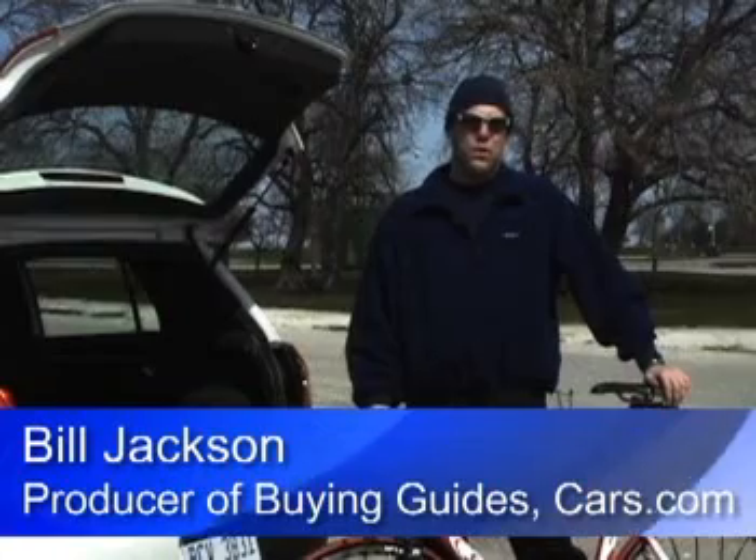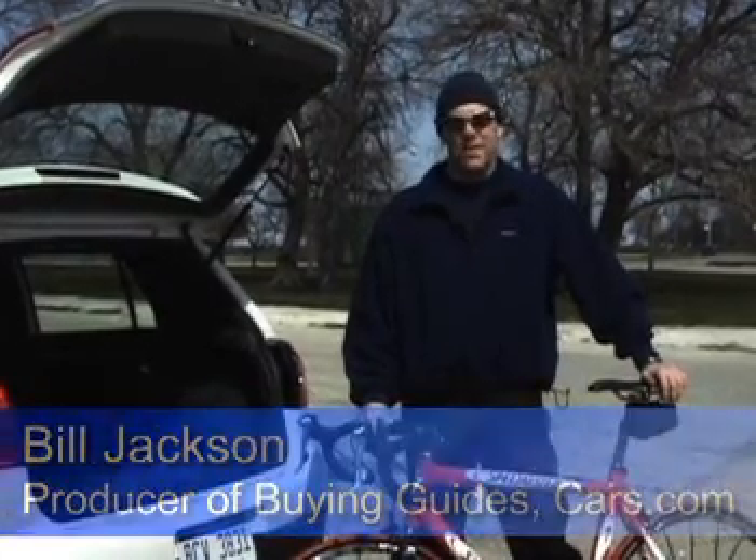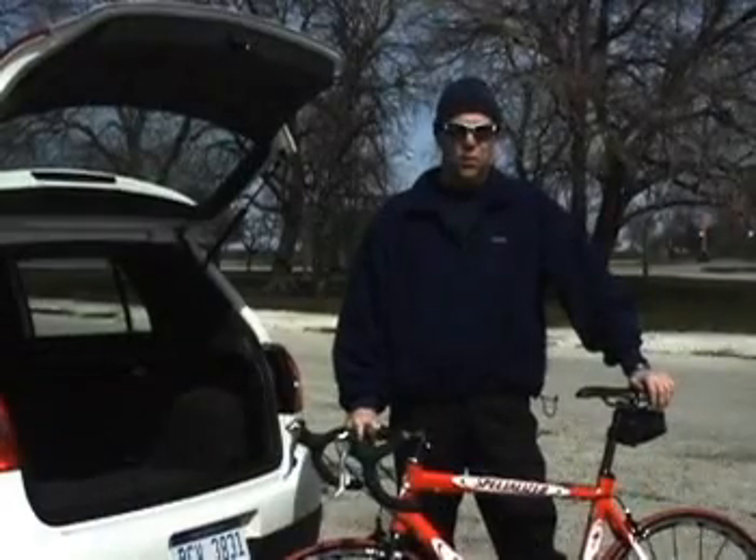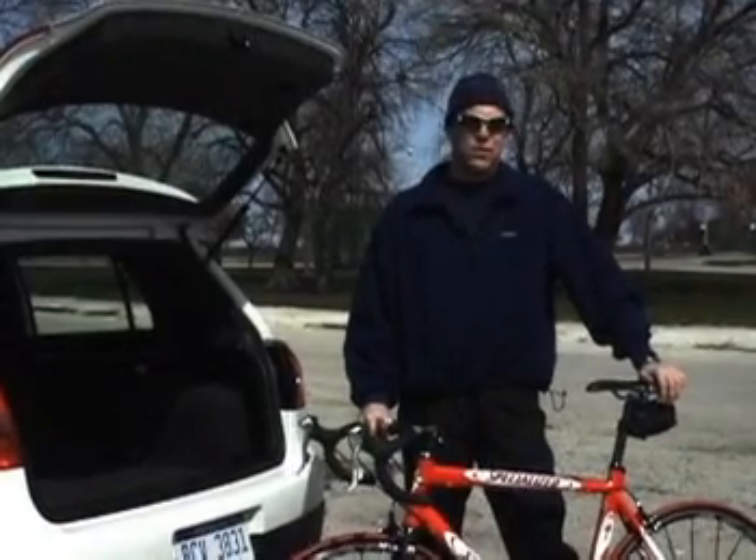Not even sure I showed us how easy it was to load a bicycle into a Honda Element. We're going to try something a little more challenging. This is a 2007 Volkswagen GTI — it's a four-door hatchback, but despite that, because of its small size, it presents a problem if you're loading a bike.